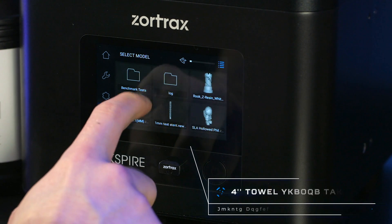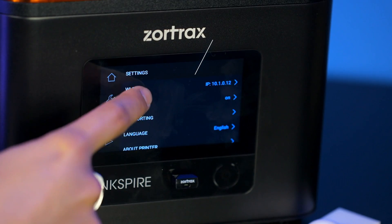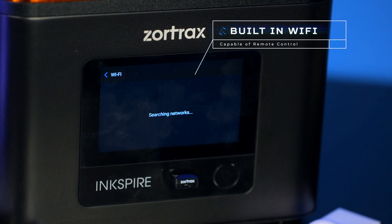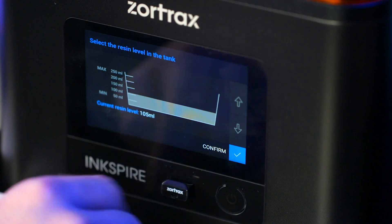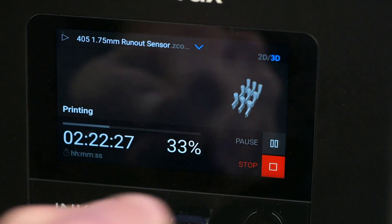Interact with your Zortrax Inkspire directly using the highly responsive 4-inch touchscreen display, or use the built-in Wi-Fi to control your printer through an external device. Using either, you can tweak important settings, pause and resume your print, or check the progress of your printer.